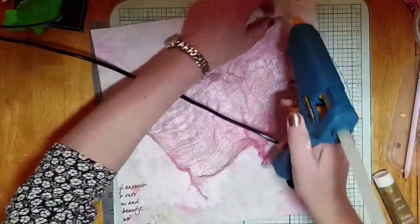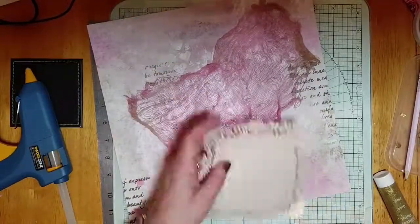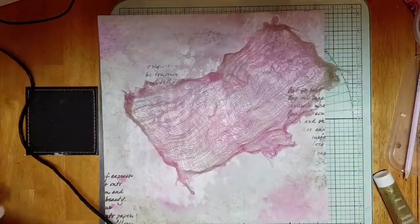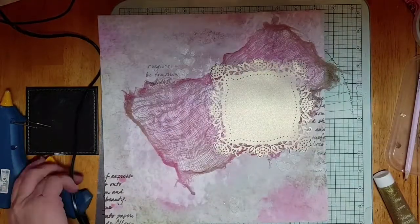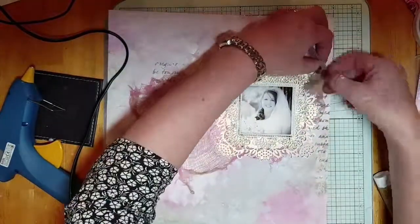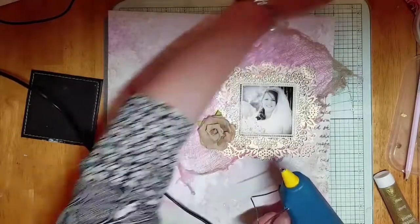I'm going to put that down with the glue gun so the picture can come in on top. First of all, I've laid down a doily, which is sort of pearlescent — it really does give a nice background to this photograph and chipboard frame. It just makes the frame look larger and really stands out against that cheesecloth.